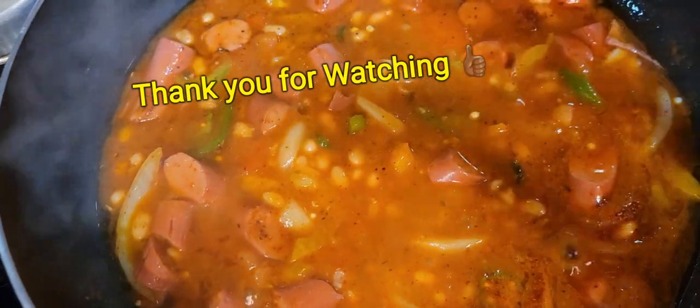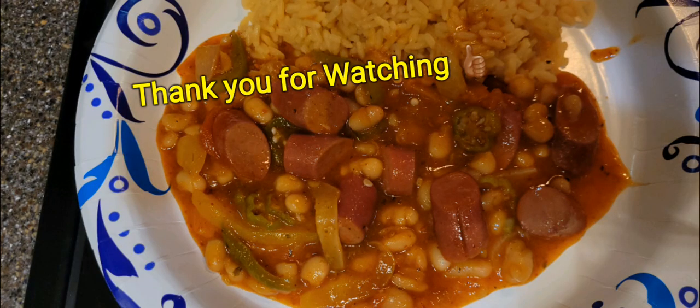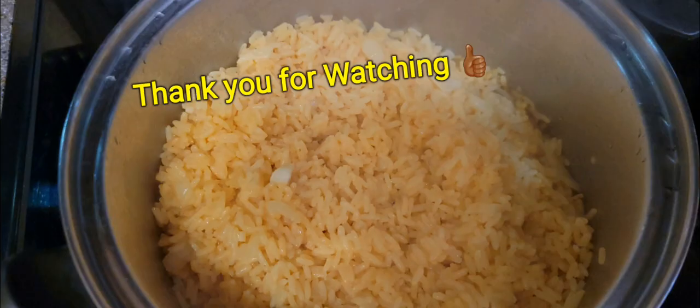I put okra in there as well, guys. It was really good, it came out really really good. See the finished product there. Thank you for watching, alright, bye, see you next time.